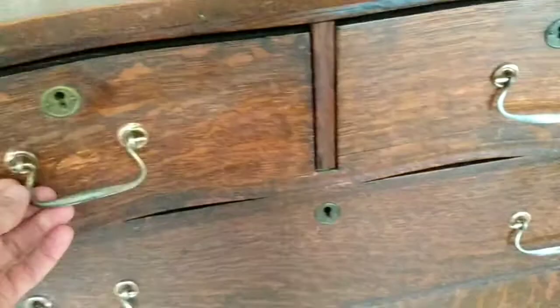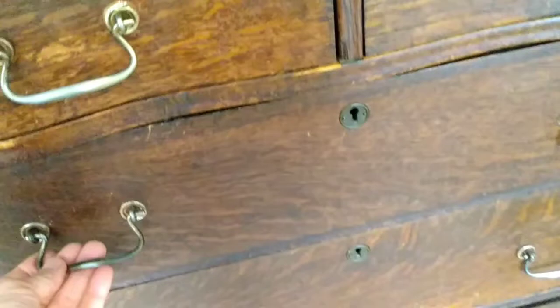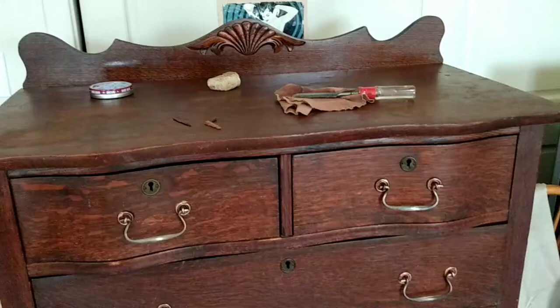Through the decades, all the gunk that was on these handles — and now they're just so clean. It's really nice to be able to just grab a clean handle and pull. Part of the reason why I do this stuff and finish it up is to bring it back to life and enjoy its beauty and natural splendor.